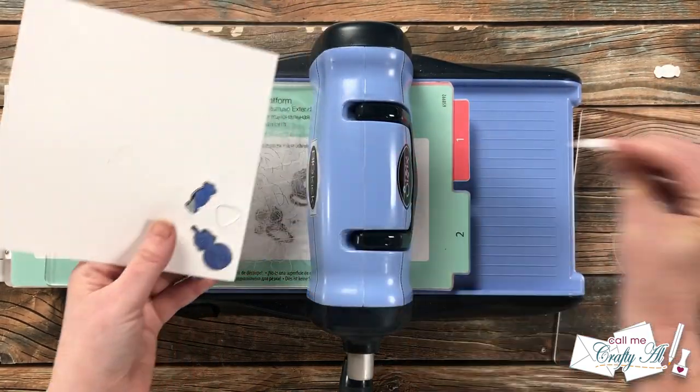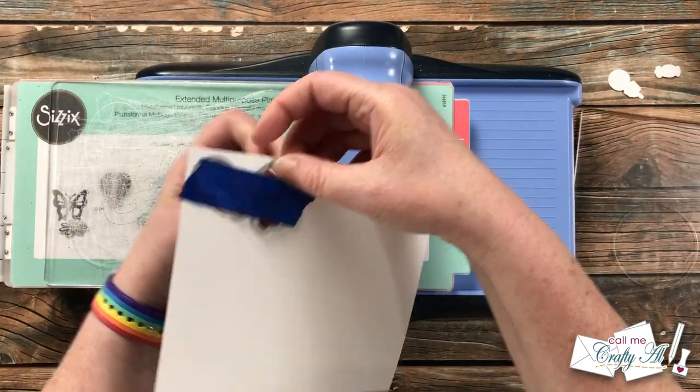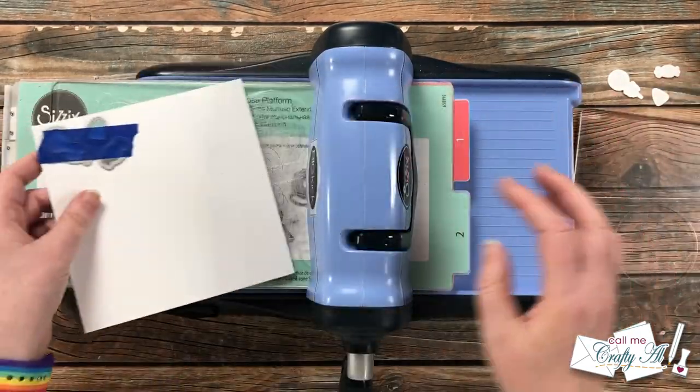Once I ran those through, I removed all of the little cutout pieces and saved those for later.